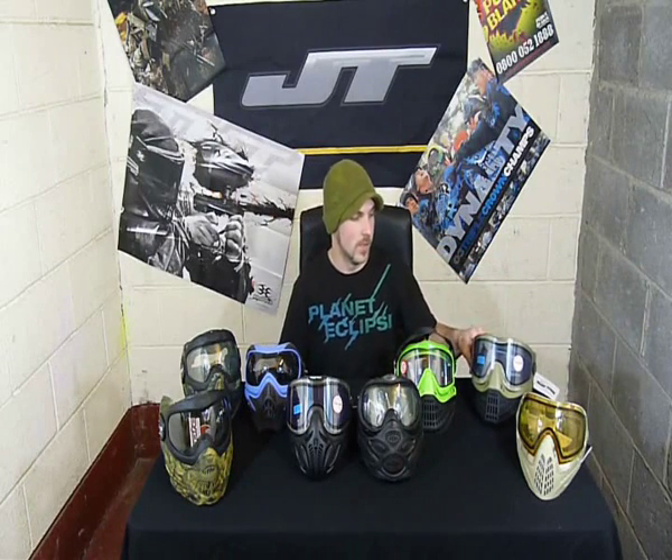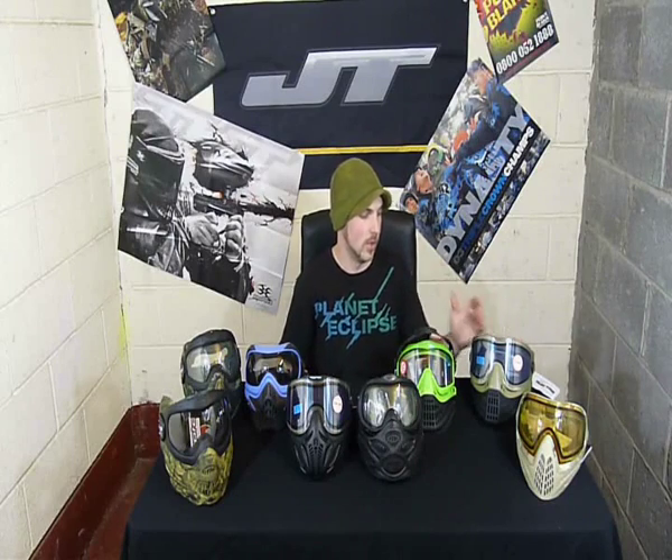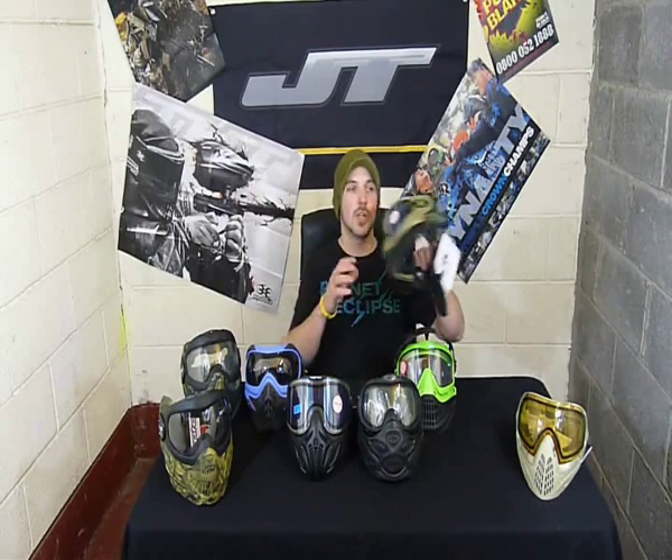Second to last, the new Empire E-Flex. What Empire did is they bought the rights to JT and they've taken the best bits out of the E-Vents — the lens and lens change system — and put it on the JT ProFlex faceplate, combining the two best parts of those goggles. Any JT ProFlex faceplate will fit onto the E-Flex, giving you so much more option for colour customisation. You can also swap lenses over between the E-Vents and the Avatar. These don't come with a peak though, and they've got a huge price tag. They've also changed the foam — it's much thicker than on the E-Vents and personally I don't think it seats as well on the face. Ultimately it's all down to what fits your face best, and the mask is the most important bit — it's not something you want to scrimp on.